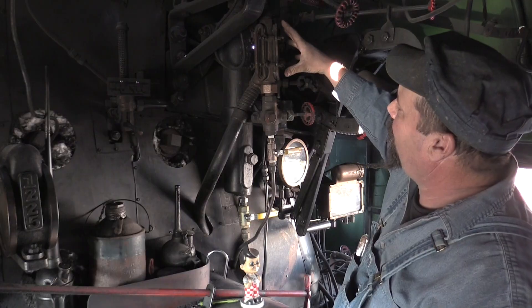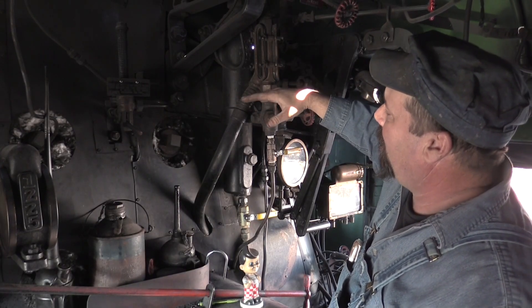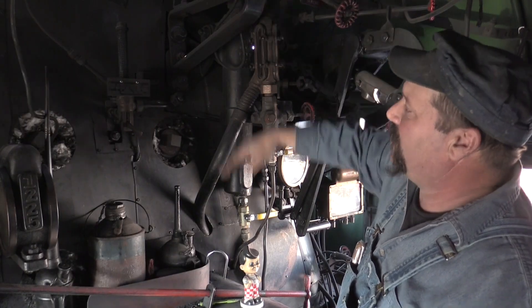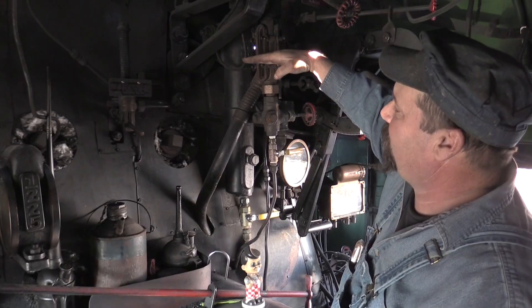The water column feeds both the tri-cox and the water glass their level. This acts as a buffer so that if the water level doesn't move too rapidly, it calms everything down so you get a much more accurate reading of where the water level actually is.